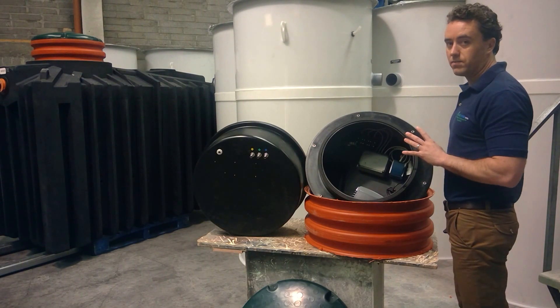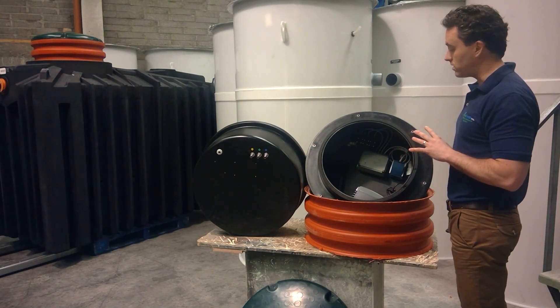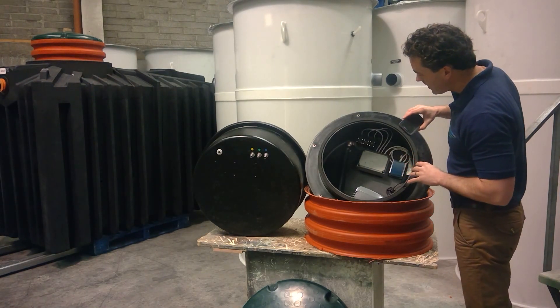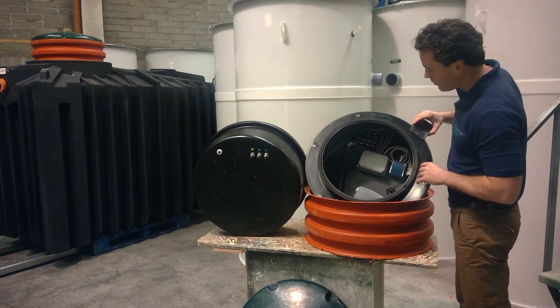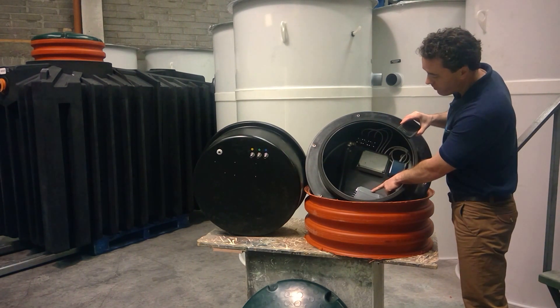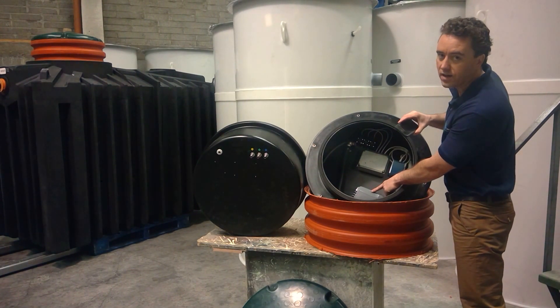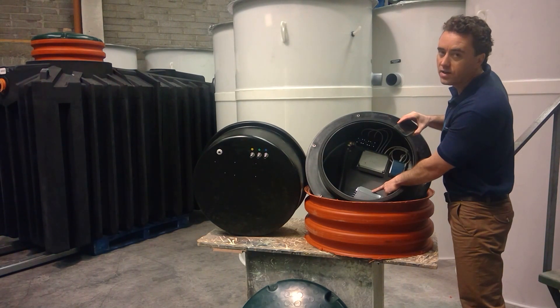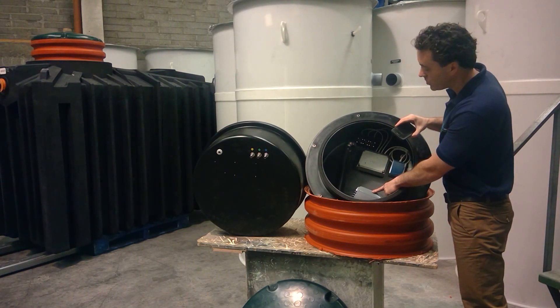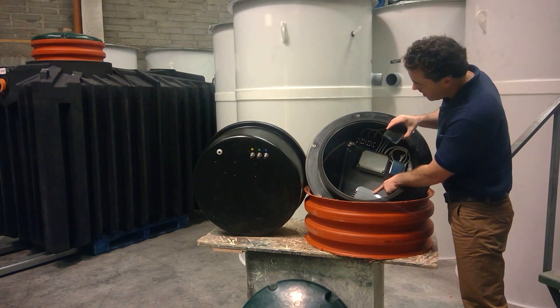That's facilitated by the simple controls that run the sewage treatment plant. Within the housing here you have three main components. Component number one is your air blower — a little air blower that blows compressed air into the wastewater treatment plant and mixes it with the wastewater, supplying the bacteria that naturally grow within the plant with an oxygen supply.